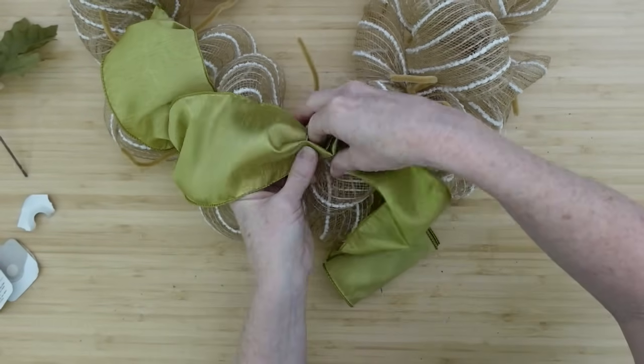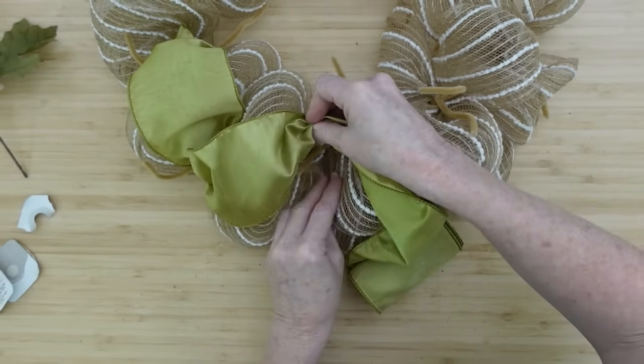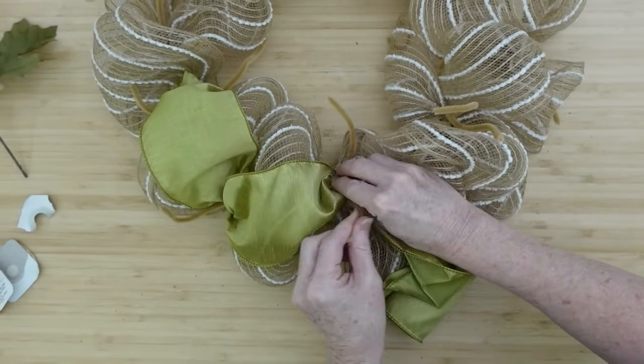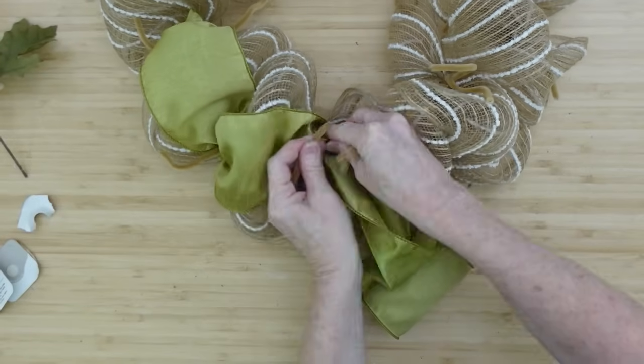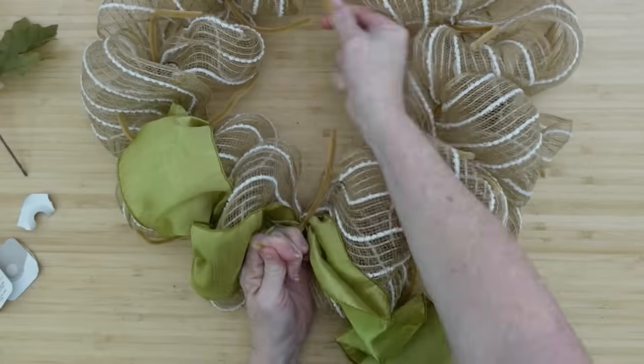Very easy to do. This will go from the outside to the inside, outside to the inside, all the way around — back and forth, back and forth. Rather than sitting directly on top, it's almost going to be like a side-to-side pattern.